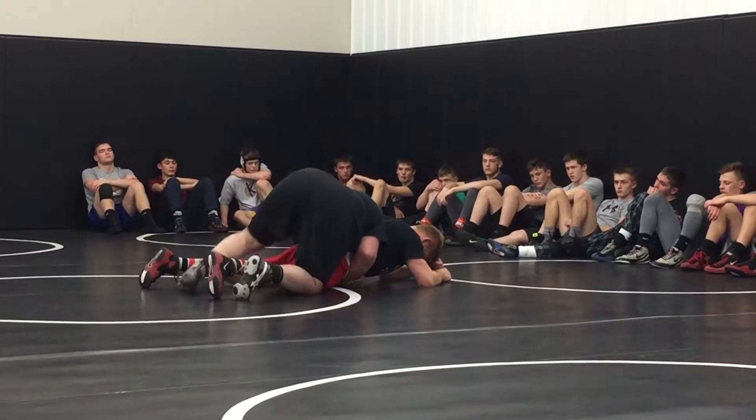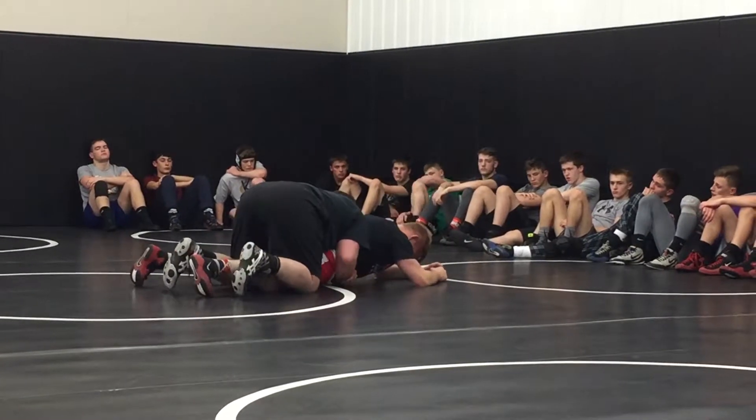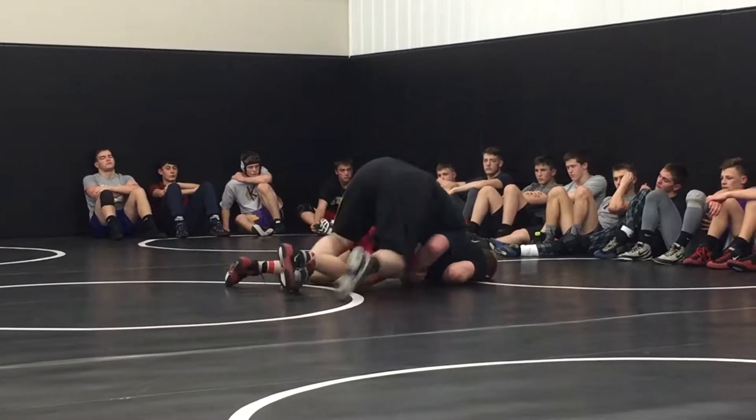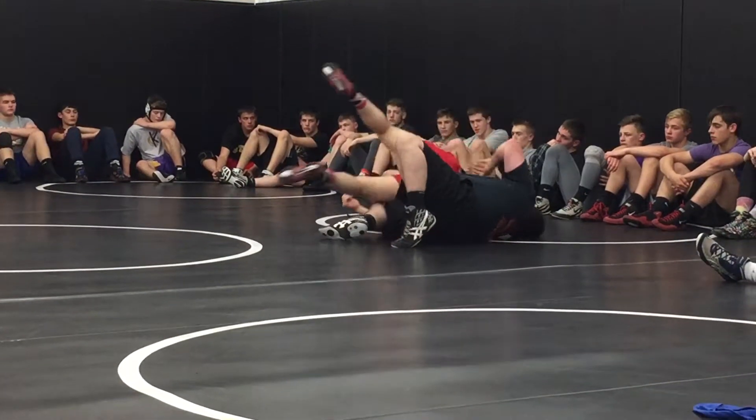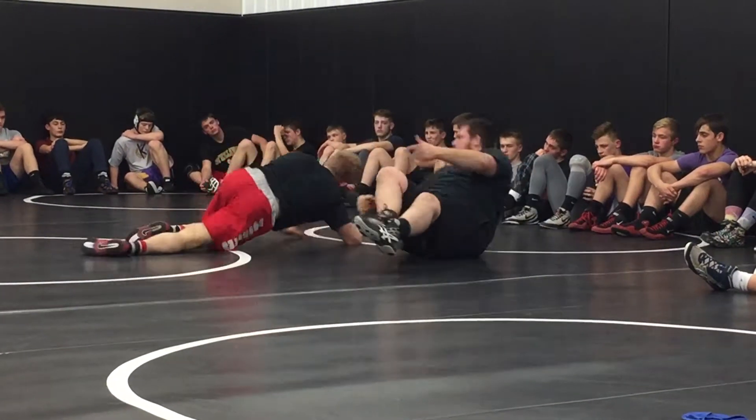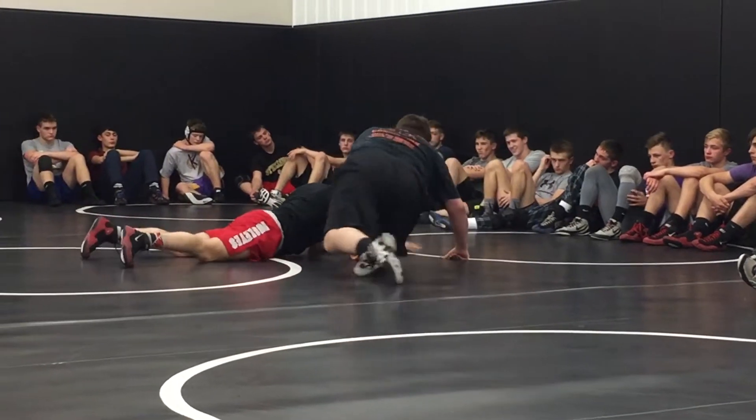One on each side. One in the center, one off to the side. Squeezing tight on the hips. Now that's a perfect match with everything at the right time.